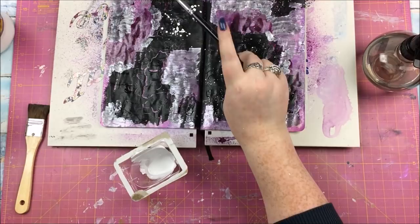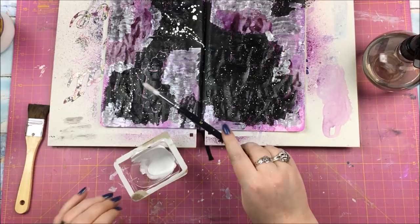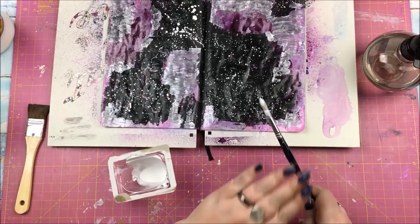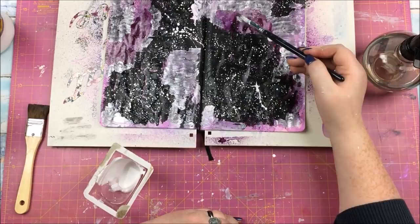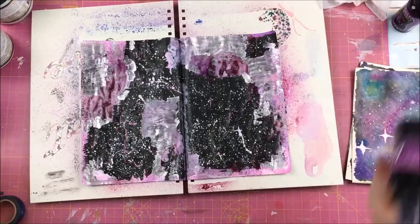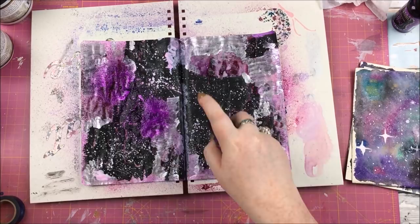That is some white acrylic paint mixed with water to do some star splatters, doing quite thick splatters. Just as an FYI, I have heard that for doing star splatters on a galaxy background like this, white acrylic ink is really, really good. I do not have any of that, but apparently that's the best thing to use.